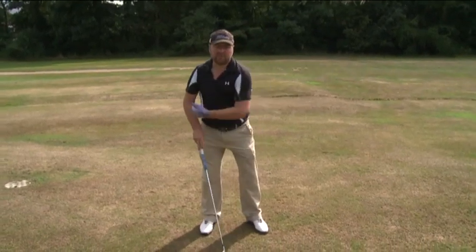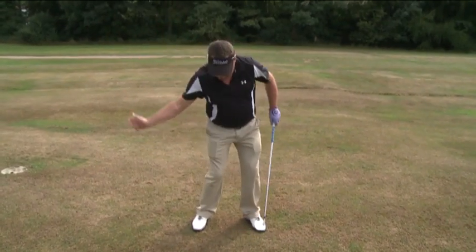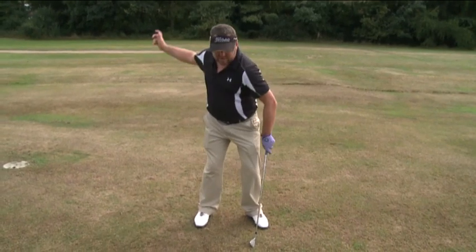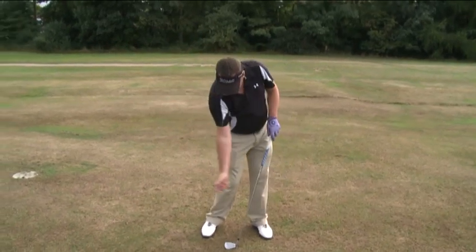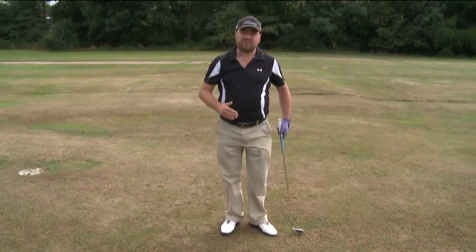To help you stay down that little bit longer and keep the right foot on the ground, try to feel that the right shoulder is driving down at the ground as opposed to spinning back and falling back to the right-hand side. Feel that the right shoulder drives down, the right side stays quiet, and then you rotate up and into your follow-through.